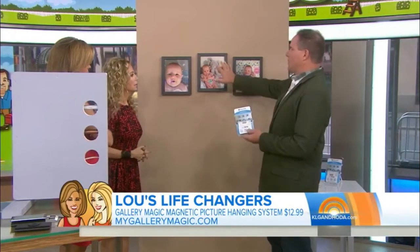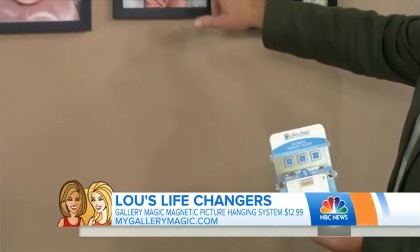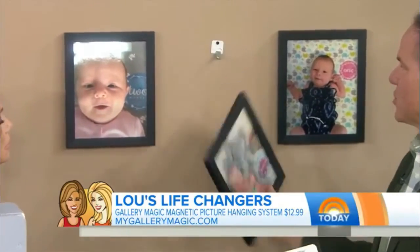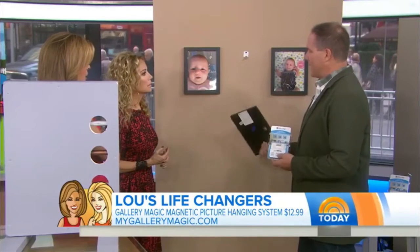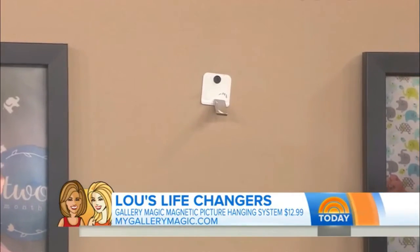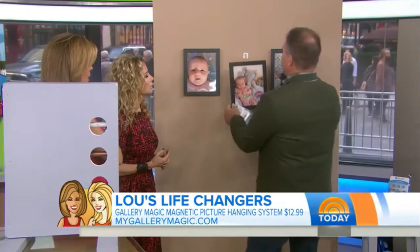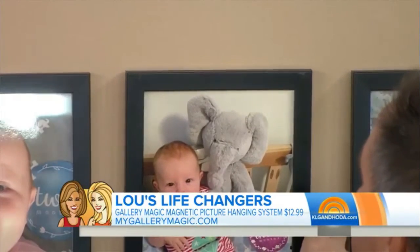So what's the biggest problem when you go to hang pictures is I want these all to be the same level. So with this product, these magnets are super strong. I put this metal plate on the back, and there's a plate back here. Now I just have to get close to where this has to go, and now I can align this perfectly.